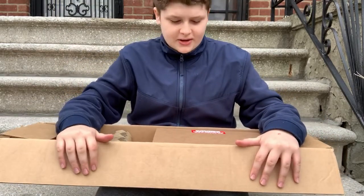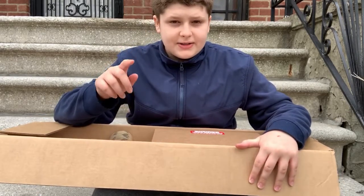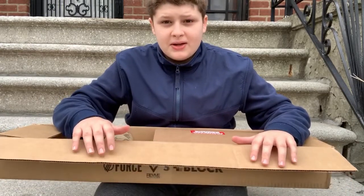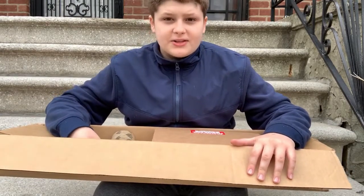First I want to give credit where credit is due. Thank you to Revive Skateboards, Force Wheels, and The Shredquarters — great companies. Most of the people that work there make awesome videos, and I got all the stuff from them.